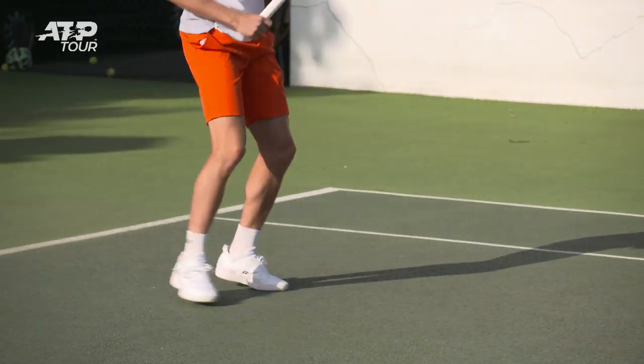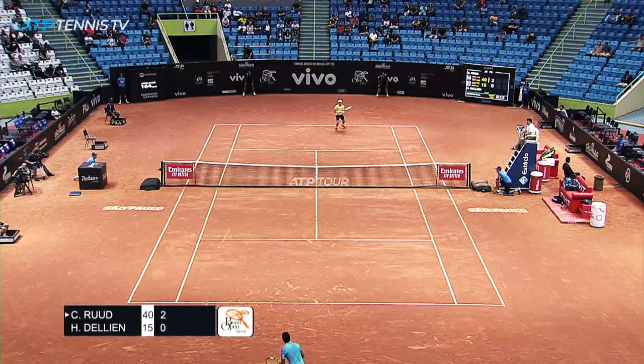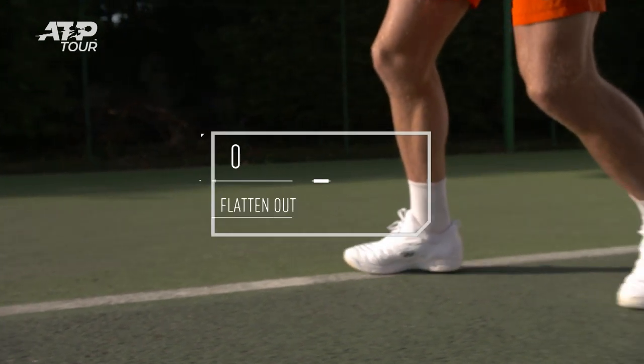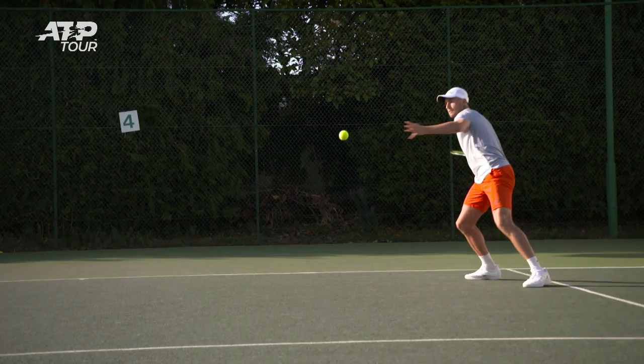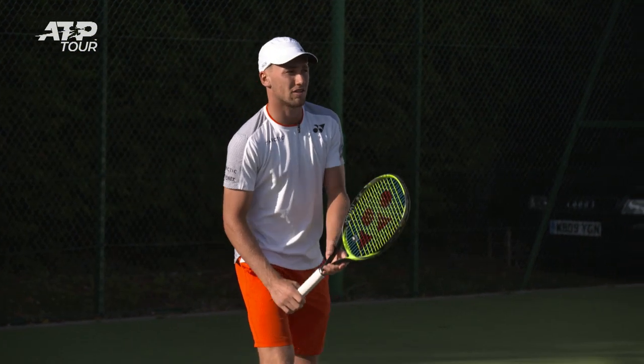This one is more closed. Now I'm getting some high balls — it's easier for me to flatten out and I don't need to put too much topspin on it. I can be more aggressive, maybe try to hit a little bit harder and go for a winning shot.